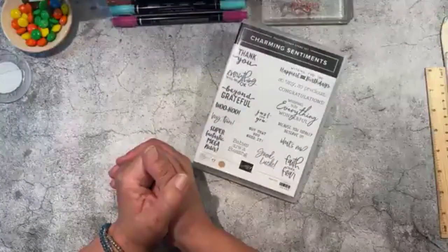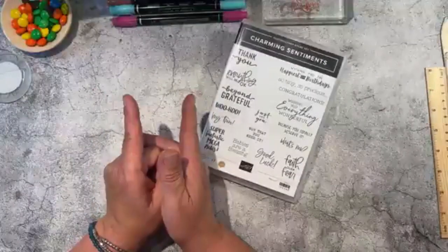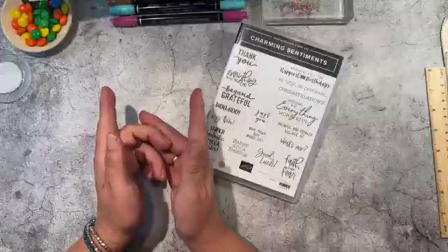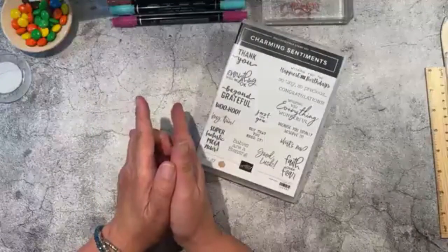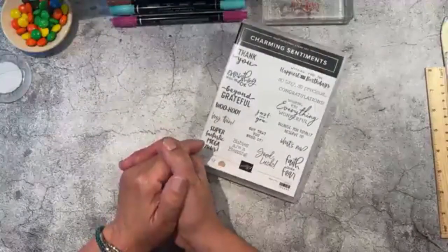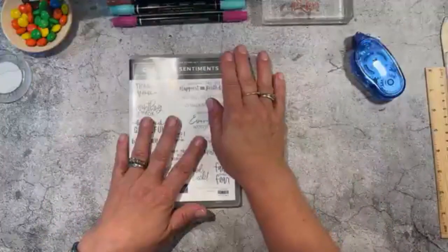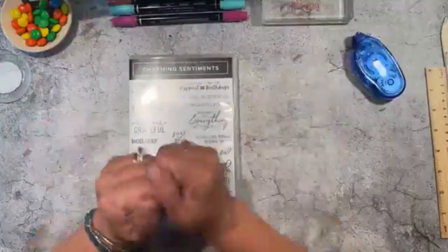Make sure you find us — we have some challenges we do every month, some creative challenges. And speaking of that, for those of you that joined in on the sampler square swap, I have mine all done. I'm going to show it to you after the video tonight because there were some new people that joined in this time.